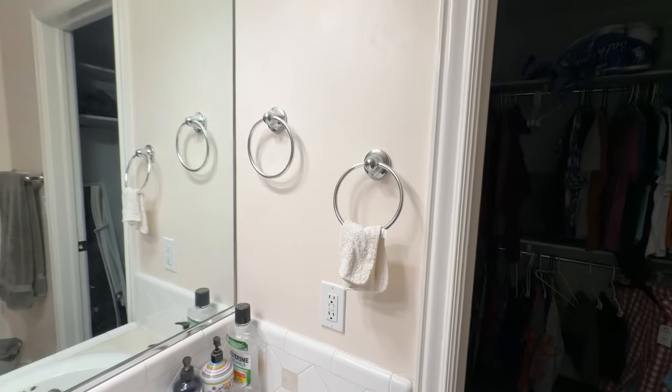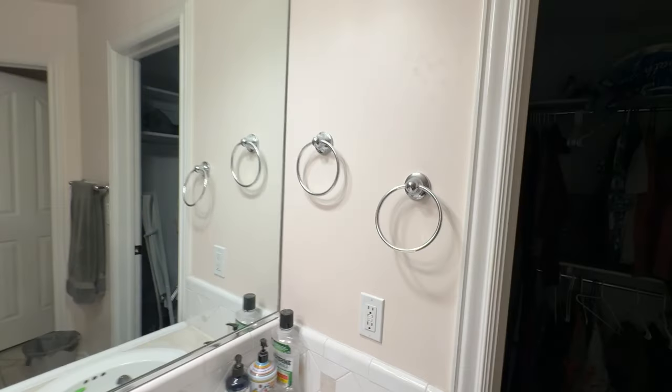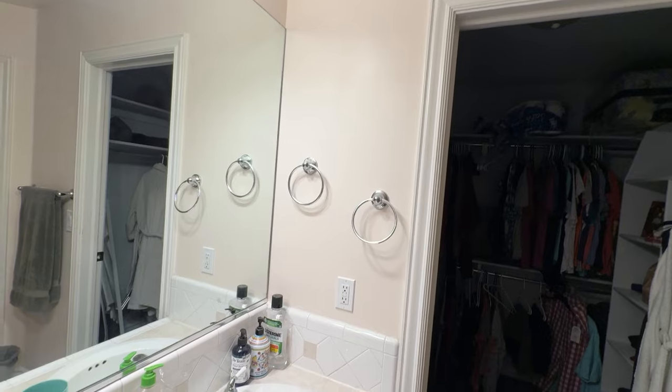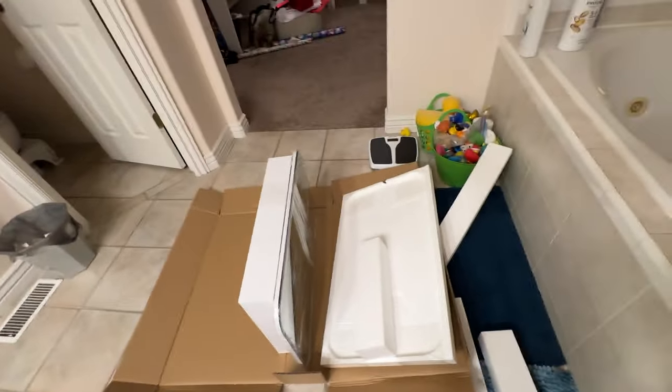We don't really use these towel racks. There happens to be a rag here but most of the time they're just always empty. My wife has always wanted to have a mirror there or some type of medicine cabinet. Well, we have one but it's been sitting in this box for about a year, and I've been afraid to tackle this because I've got to do a little bit of demolition.